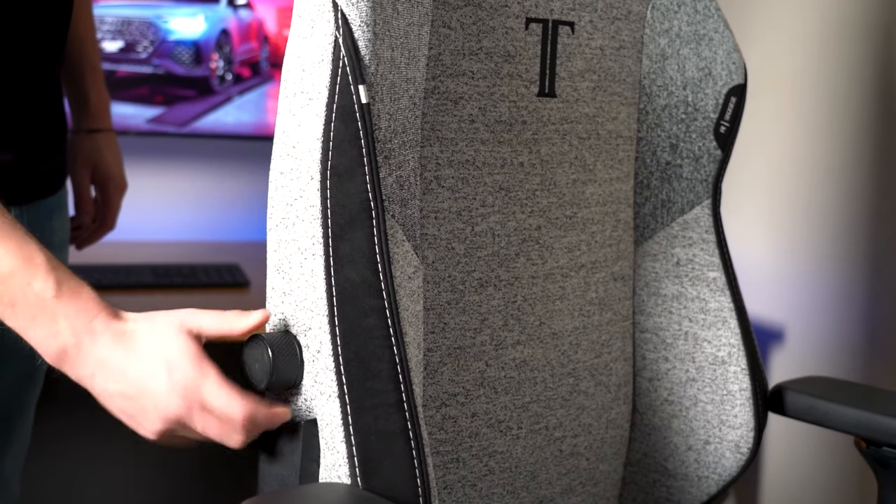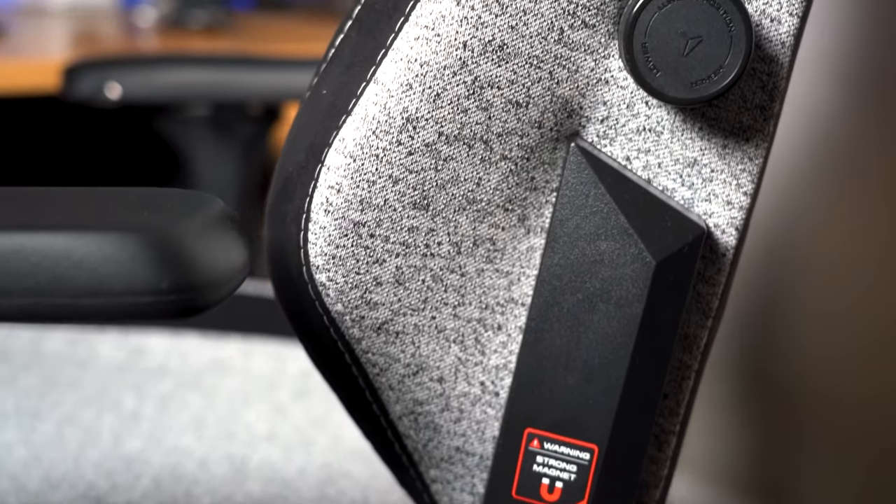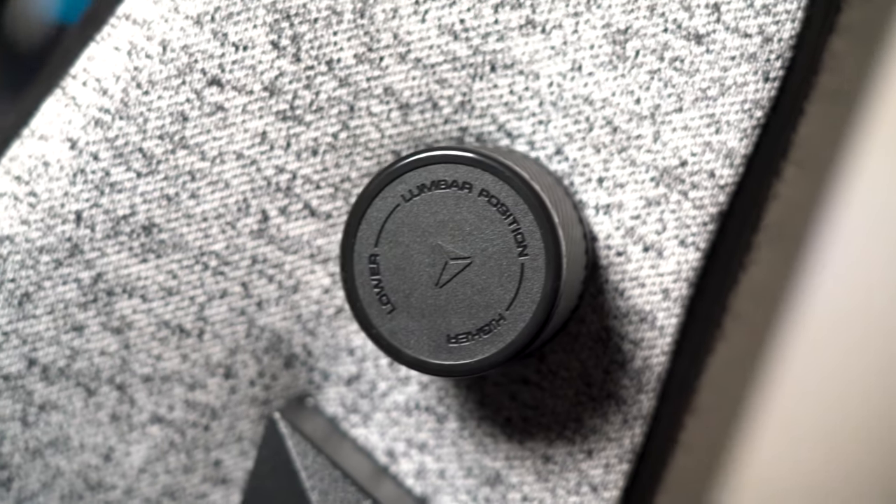The lumbar support in the Titan EVO has been significantly overhauled and improved, and they're calling it the L-Adapt system. In simple terms the lumbar support now doesn't just come in and out — it also goes up and down — so you can really adjust your back support at a much greater level. As someone coming from the previous generation this is a huge improvement in comfort, and I've been frequently adjusting it up and down to give myself a little bit more comfort throughout the day. The new dials on both sides of the chair have been made to feel a lot better in the hand.